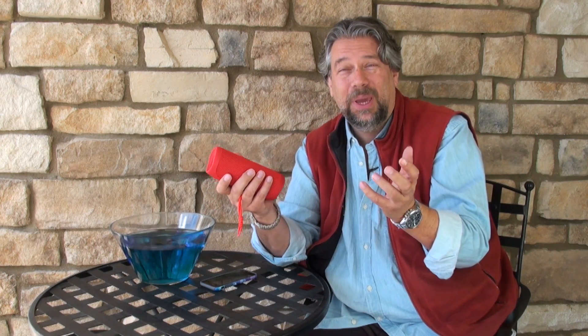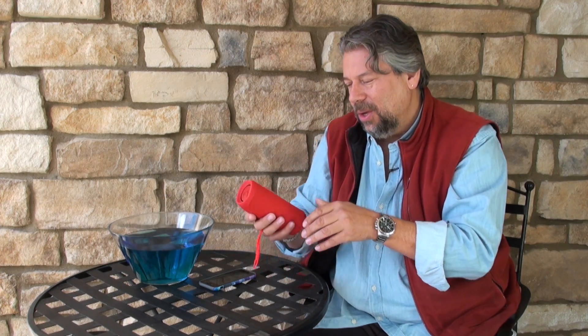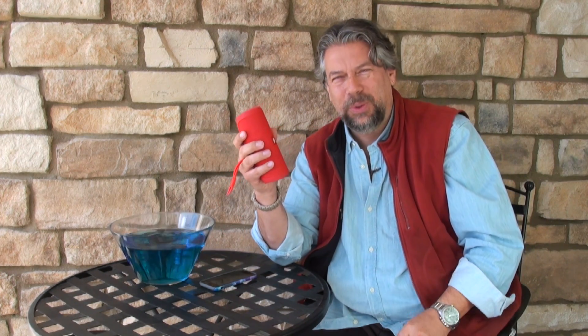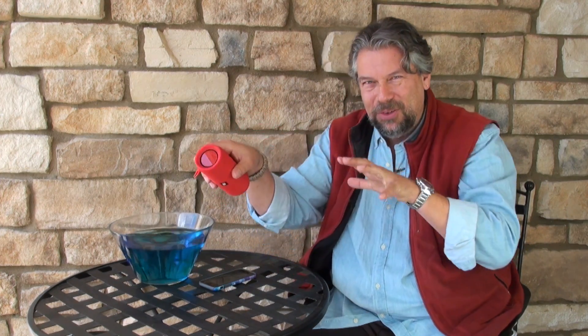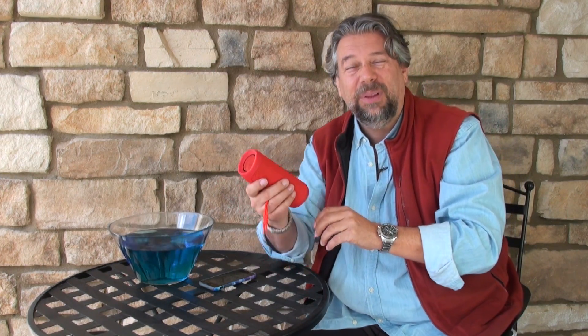It also has speakerphone capabilities, so when you pair it up with your iPhone or your Android phone, you can use this to make phone calls. How awesome is that? What a great way to stay in touch with grandma and grandpa with all the kids around and all the chaos of your life — totally covered by the Flip 4.